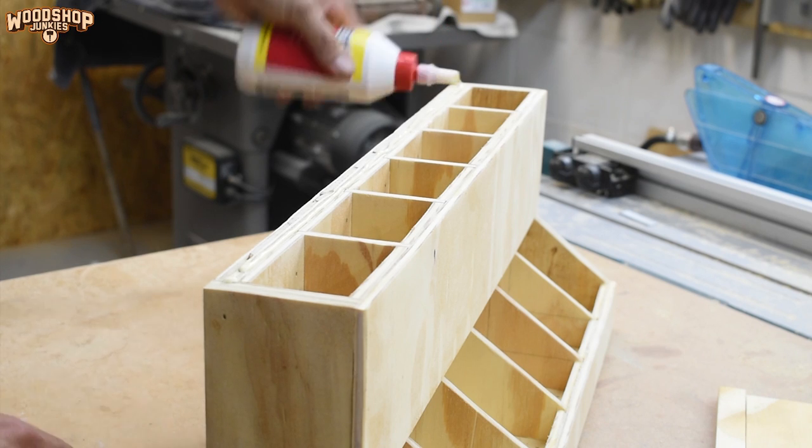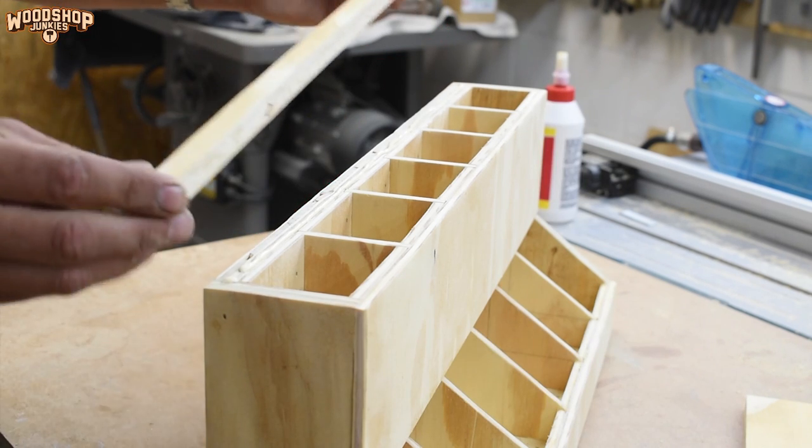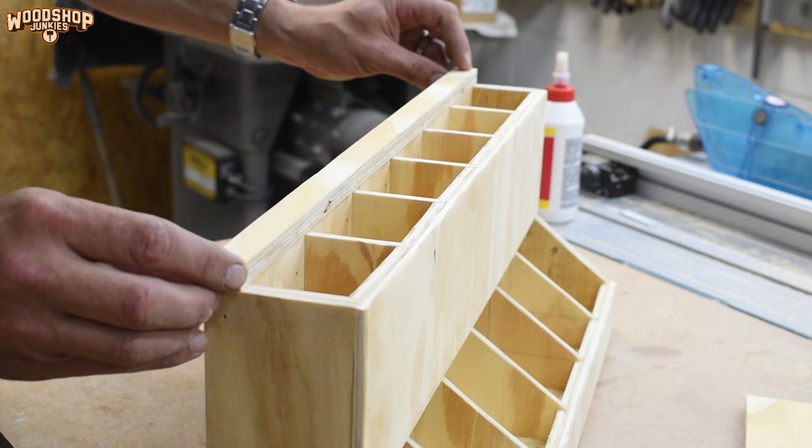The lids weren't part of the original design, but I decided to add them to round off the overall project.